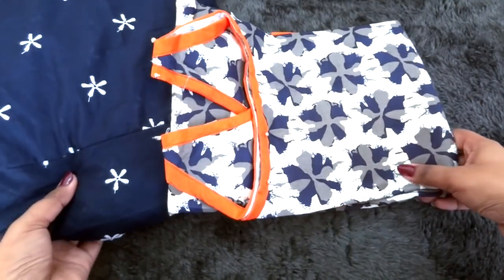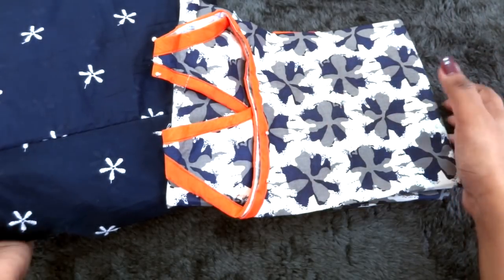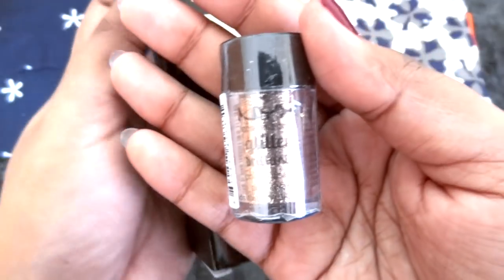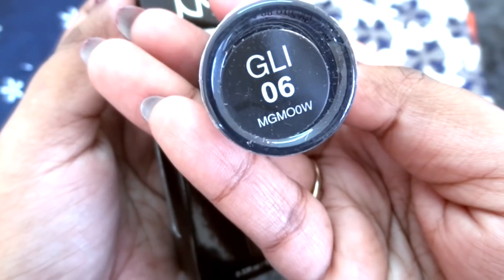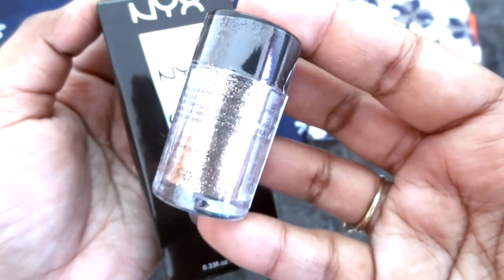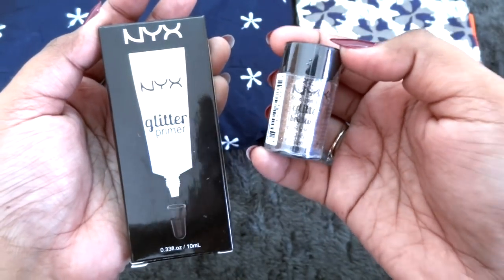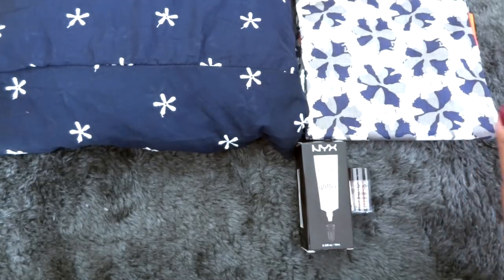I'm really really impressed with the quality of the clothing — the design, the pattern, everything is really classy and something that I would love wearing. In makeup, we have products from NYX, which is the first time ever in any subscription box. We have got a glitter primer of 10 ml and these glitters — the glitter color is random but the one I received is a beautiful copper color, shade 06. I love the shade and I would definitely love using this. NYX is a really good brand so getting their products in a subscription is definitely super awesome.